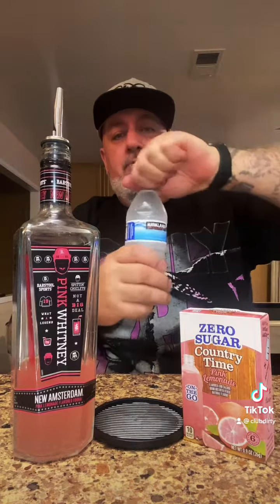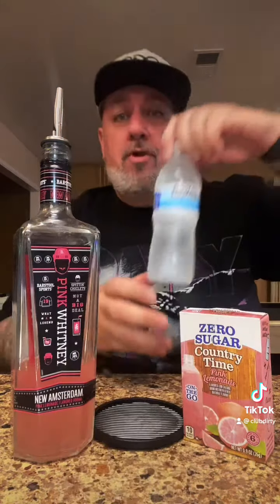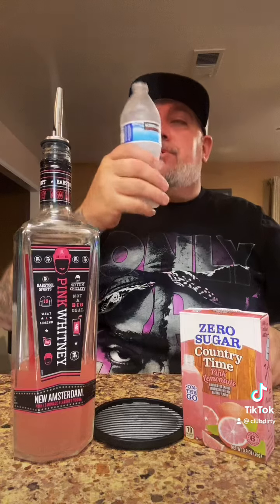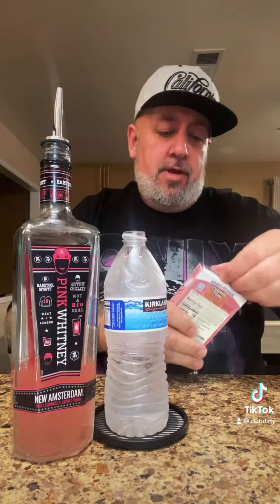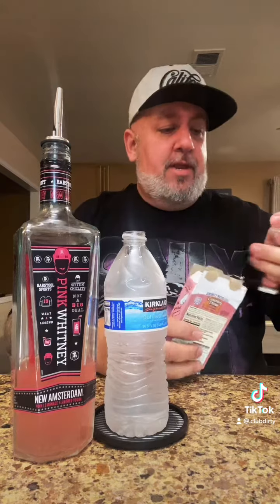Let's drink our water down to the label. We're going to use this Kirkland Costco brand water. That's about right. Then one of these Country Time pink lemonade packets.